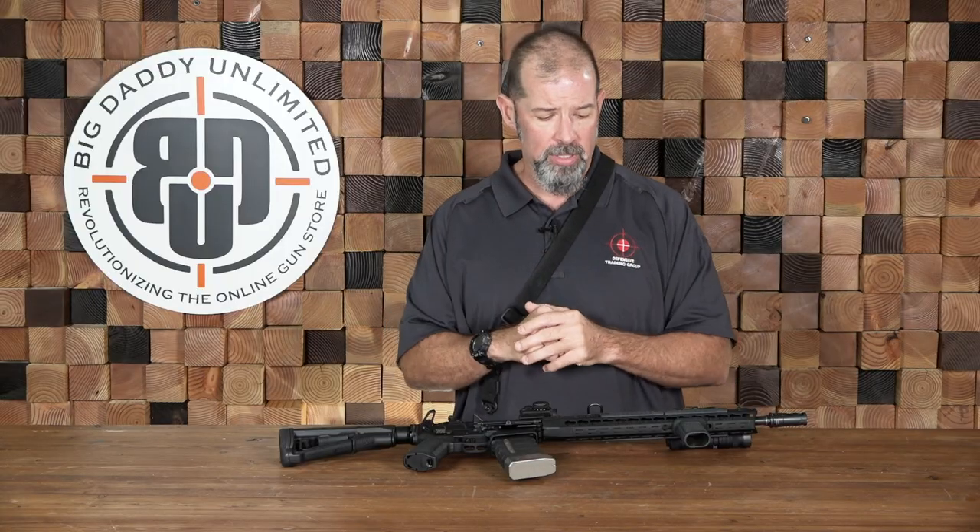Nowadays you generally are going to see one of two different types of slings for tactical, defensive, or competition use — either a single-point sling or a tactical two-point sling. Both are good, both have pros and cons, and we're going to discuss those now.